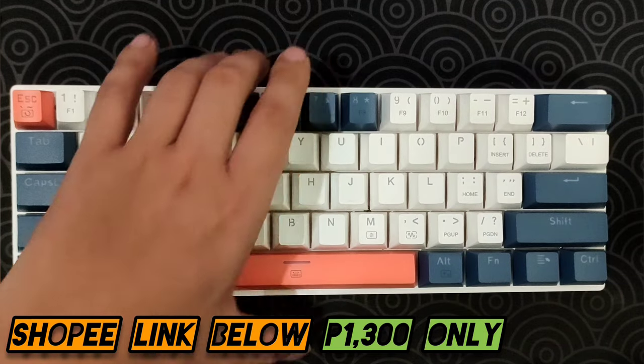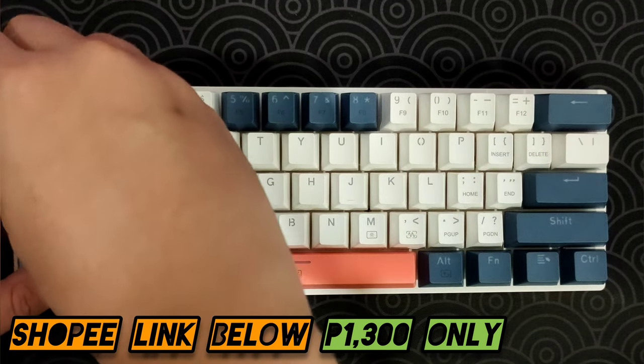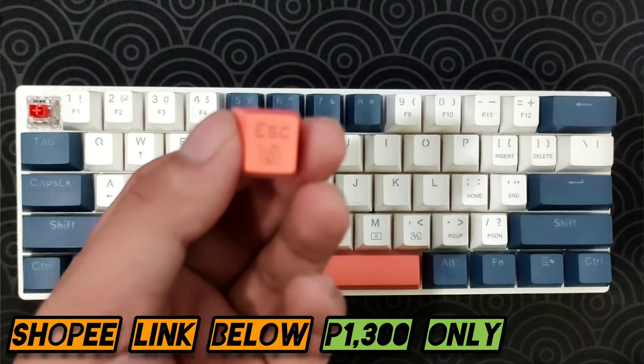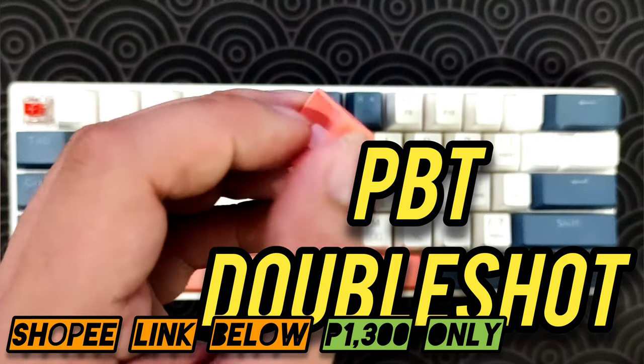Let's check the keycaps, the switches, and the PCB. Taking the Enter keycap off — since this is a well-known brand, they come in double-shot keycaps. Really nice.